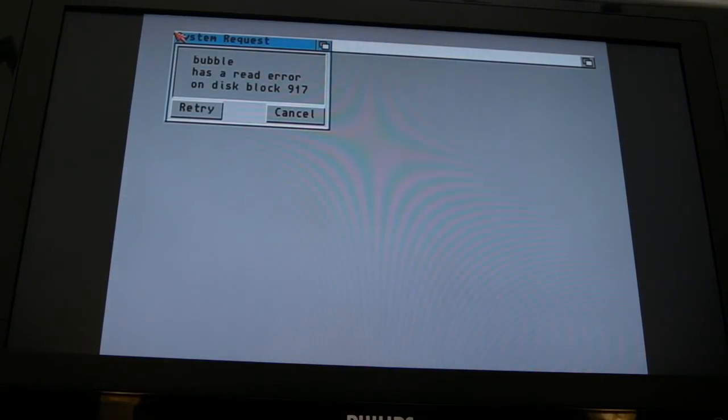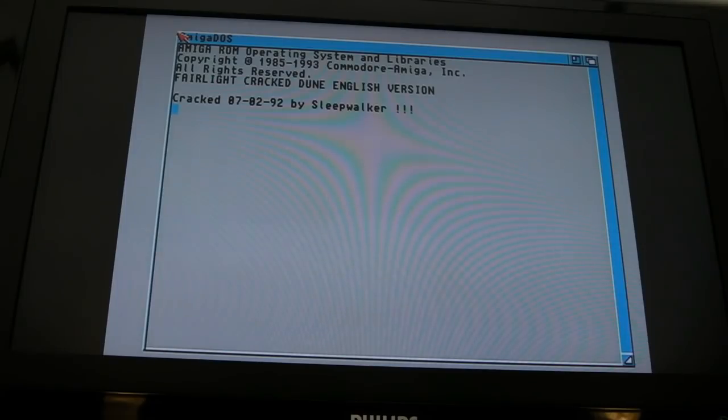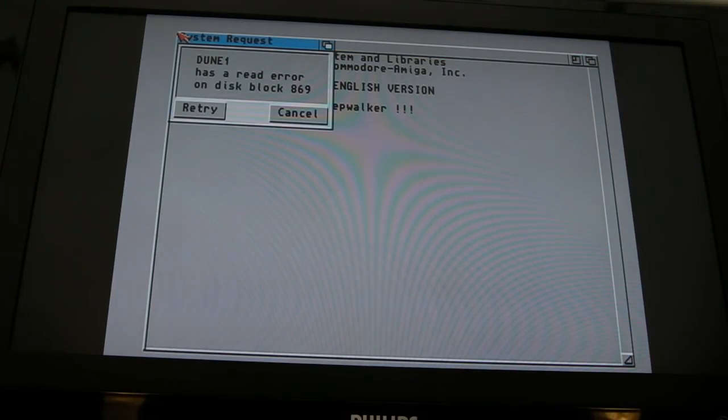Bear in mind there are two other caps we could swap out - might do that next. I'm getting a little bit desperate, really. Same error again on that disc - it's always the same block 869. It's weird that it can get that far - it's like the middle of the disc it has an issue with. Makes you think it's the disc, but it's not - I'll try that disc in any other drive and it works fine.